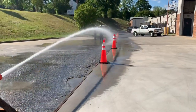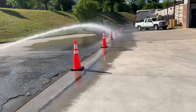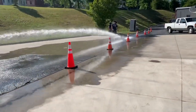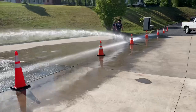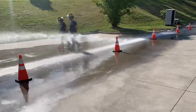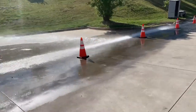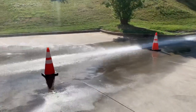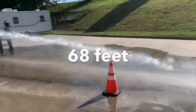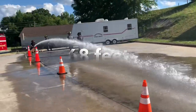You can see that our stream is pretty solid here. We have pretty good reach — better reach than our previously evaluated nozzles. We don't have much break-apart until around that 30-foot cone. These cones are 15 feet apart. The overall length on this fog stream was actually 68 feet.